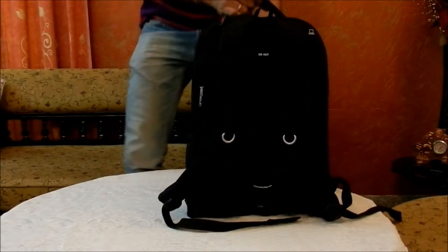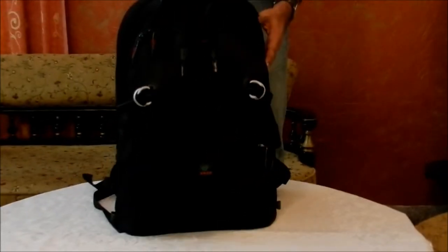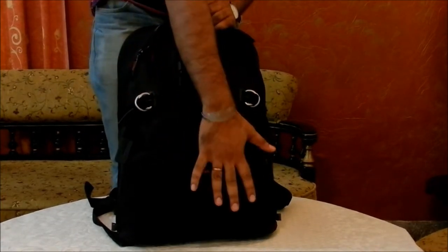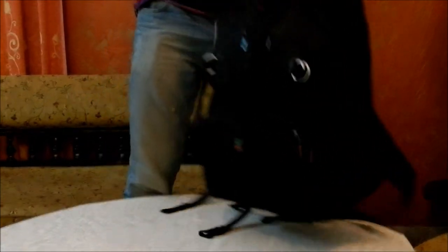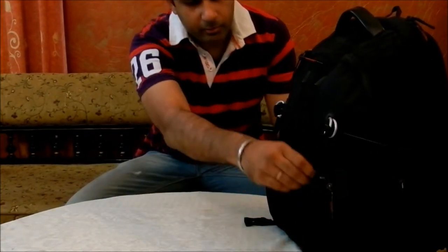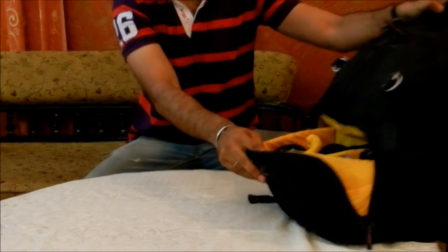Here's what the bag looks like. It's pretty compact, as you can see. This bag has two main compartments. The first one for keeping your SLR bodies, and the second one to keep the accessories. I am going to show you what's all there in the bag, starting with this compartment first.